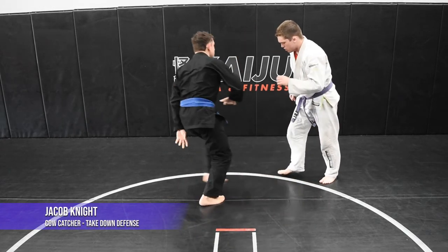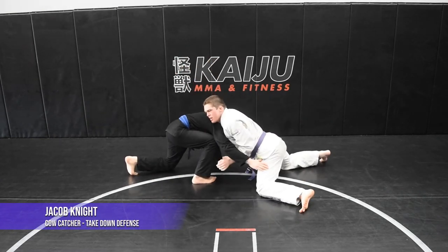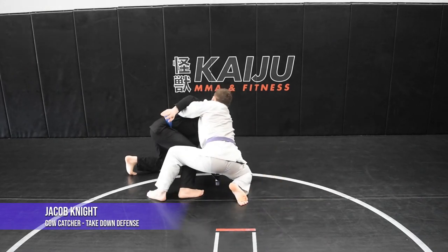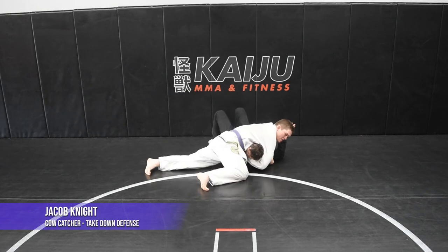Alright, another angle — same thing. Sprawl, catch the head. I'm gonna take this hand under, take my left foot, step all the way around, pull it with my right and shoot through with my left hand, into side control.